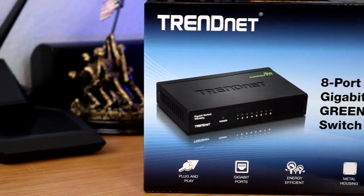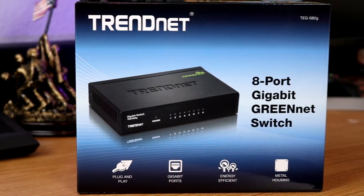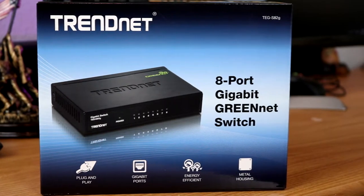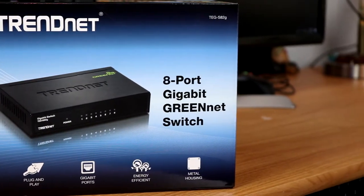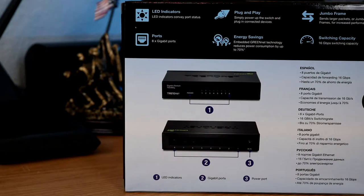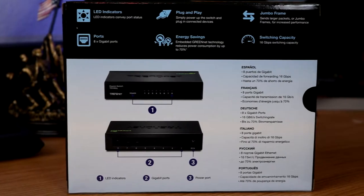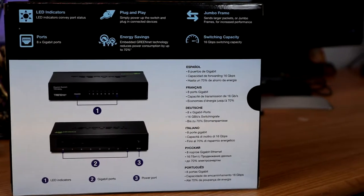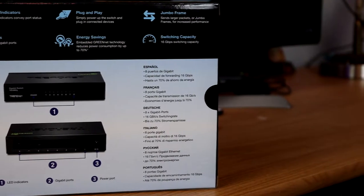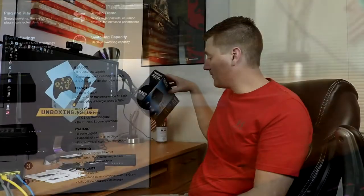Let's cover some of the features. This switch is purely plug-and-play — all you have to do is plug something in, you don't have to go in and program ports or anything. All the ports are gigabit and can handle up to gigabit speed. They're supposed to be energy efficient; this is actually supposed to shut down ports that are not being used, so it's only using the actual amount of energy it needs. We have a metal housing and eight ports. It says you can save up to 70% of the energy with that auto smart port feature.